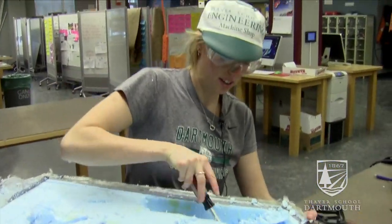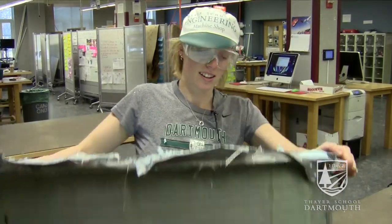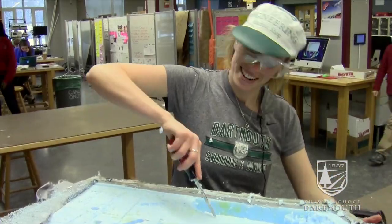We have fiberglassed the hull and it's dry. It looks like this, but now we have to get all the foam out, and the only way to do that is to dig it out.